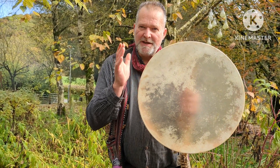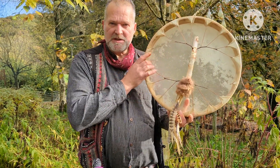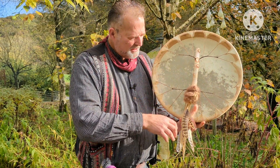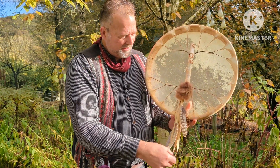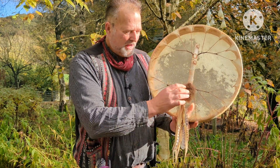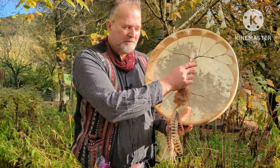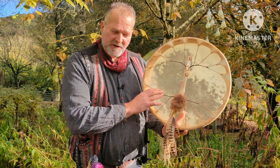It's made on an ash wood frame. If I turn it over you can see the back here. You'll probably notice we have these things dangling down — I've put some leather trim, some pheasant feathers, and some rabbit fur on the bottom of this beautiful silver birch handle on the back. It's laced with artificial sinew.